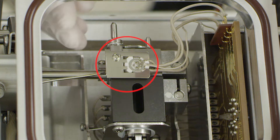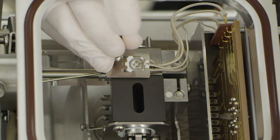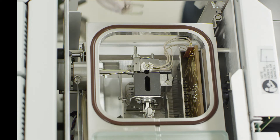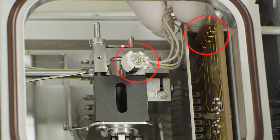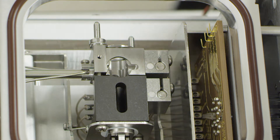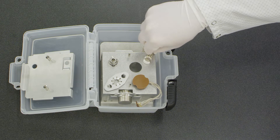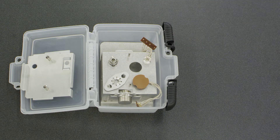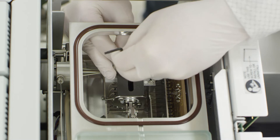Next, locate and remove the filament bracket. With the filament bracket removed, you can now remove the filament from the source interface board. Place the filament in the designated location in the source box. You may now replace the filament bracket for safe keeping.